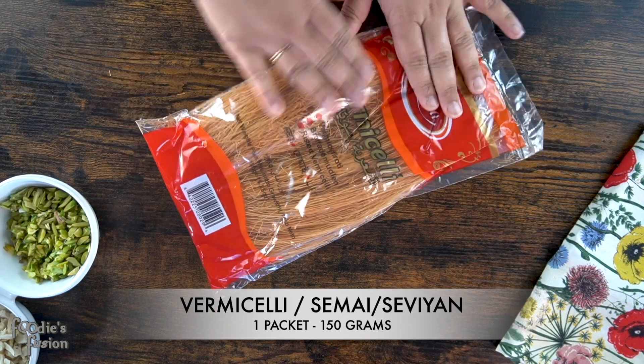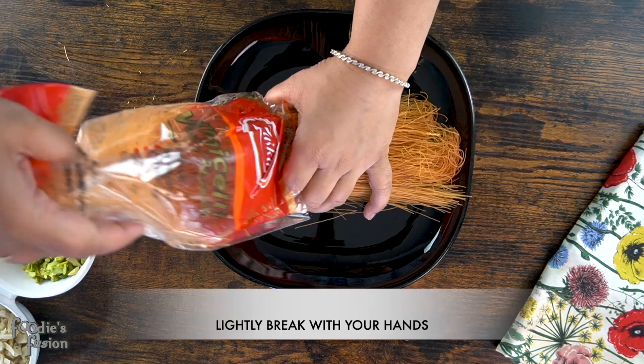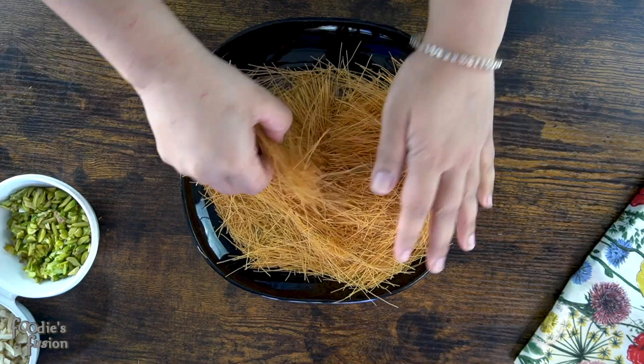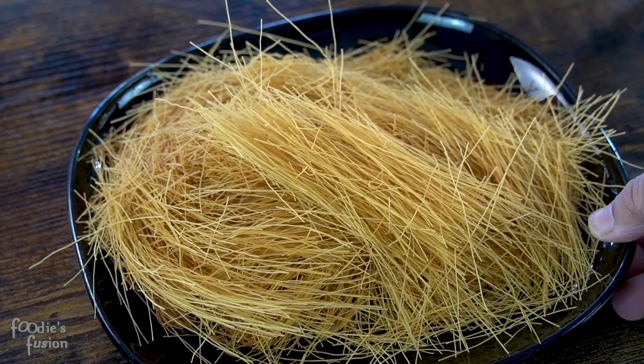So you can find it in your recipe. It's very easy to find this recipe — it's about 150 grams. You can save it in your recipe.